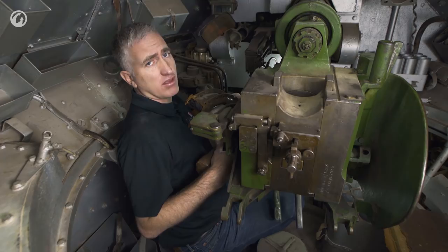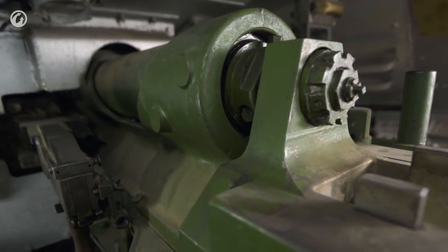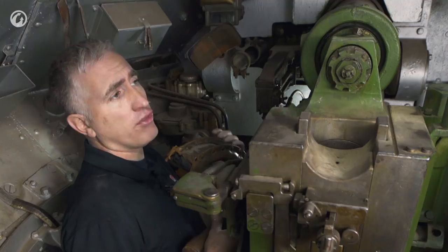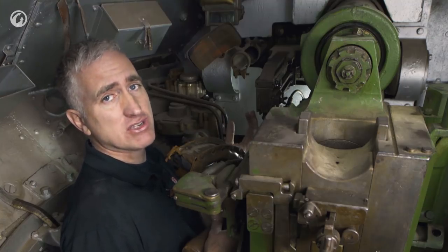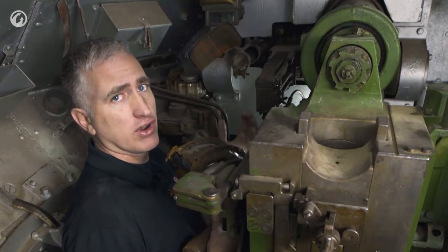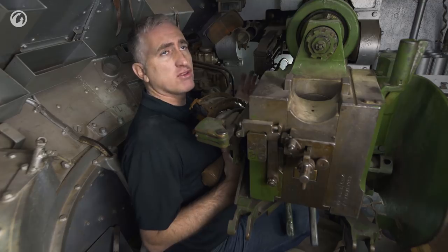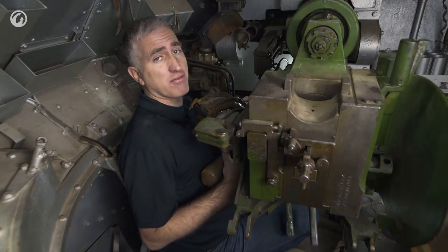The gun is the six-pounder 700-weight Mark III, and it is basically originally an anti-tank gun — quite fit for purpose. Although the HE round was a little bit anemic, especially when fighting at extended ranges in the desert against anti-tank guns where a good HE round is quite useful. The AP round would leave the muzzle at about 2,800 feet per second, good enough to go through four to four and a half inches of armor, which is actually very good — even Tigers could, in theory, be fair game.